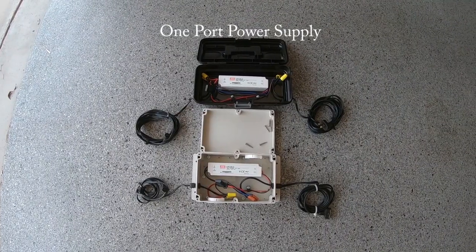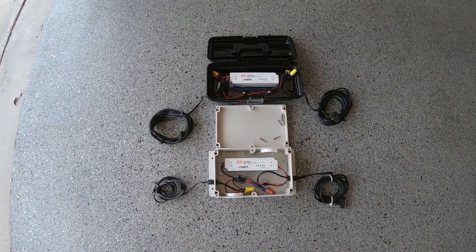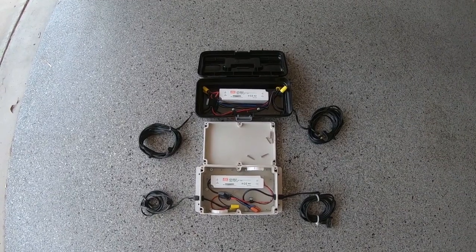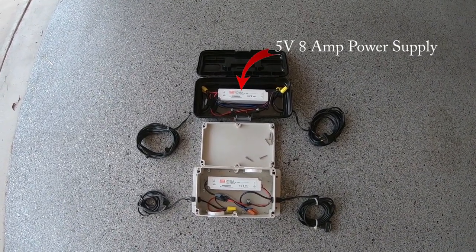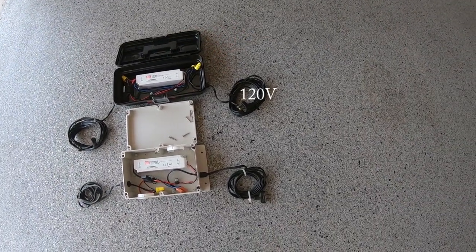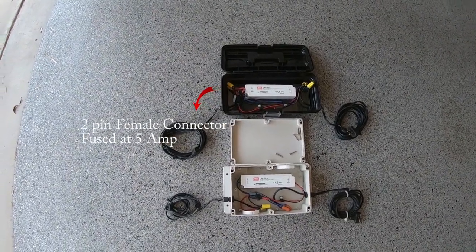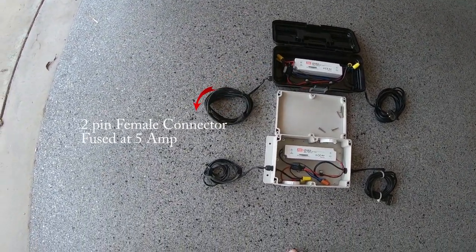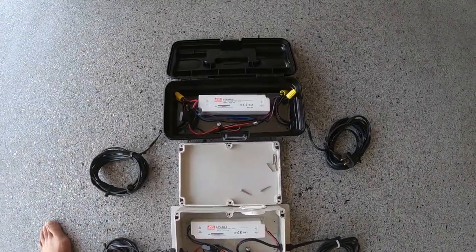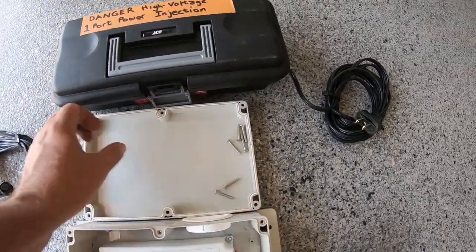Let's move on to the third item: the one and six port power supplies. This is a six port power supply used for power injection. It has a 5 volt 60 amp power supply and six fused outputs with a two-pin connector on each output — one for power and one for ground — powered by 120 volts. It closes up very nicely with a two-pin connector to protect it from the weather.